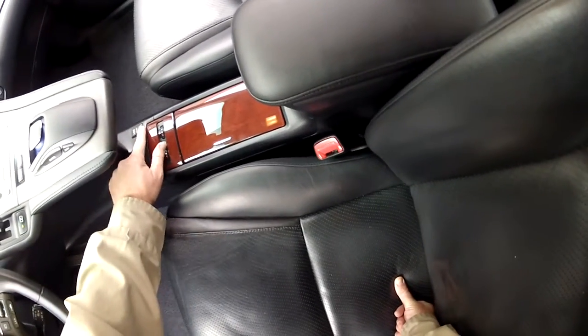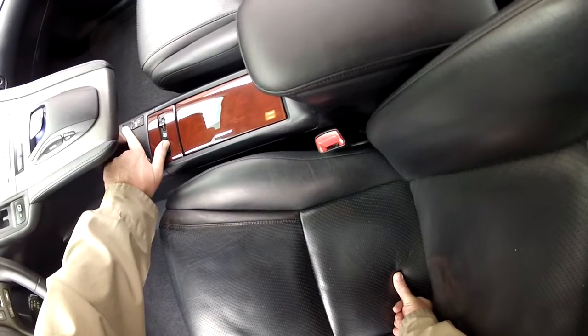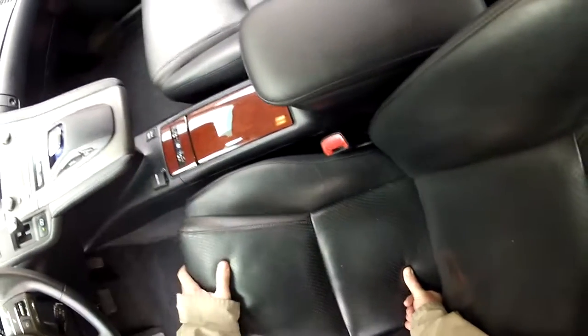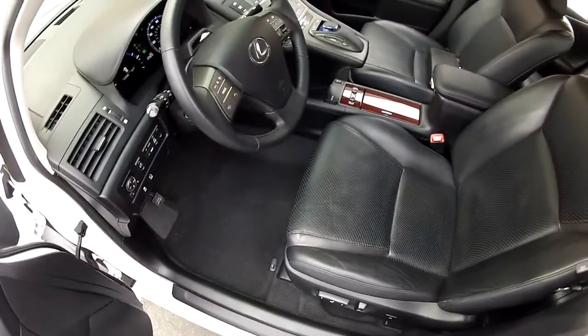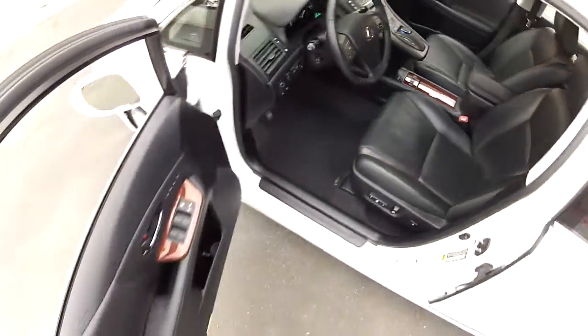This car also supports a USB port, so if you have a portable hard drive with lots of music or podcasts on it, you can plug it right in here, as well as Bluetooth audio streaming. I'm going into all the electronics in a different video — this is just a look at the upholstery.